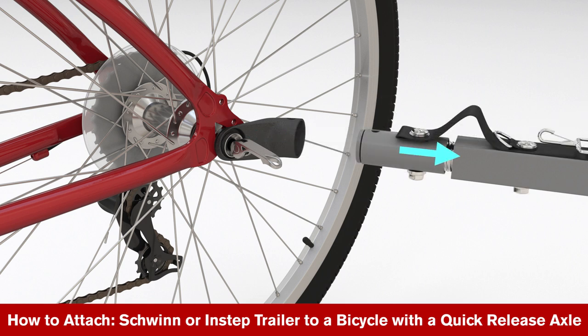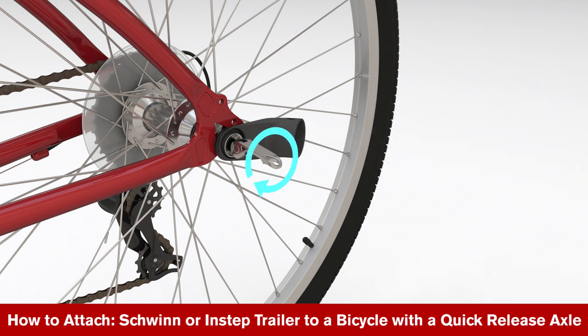Remove the tow bar. While holding the skewer nut, rotate the lever clockwise until a firm resistance is felt. Then rotate the skewer lever up until your hand has an indent mark from tightening the lever.